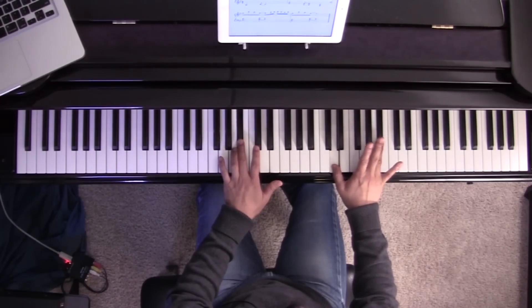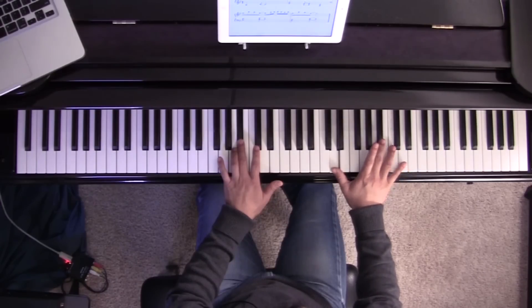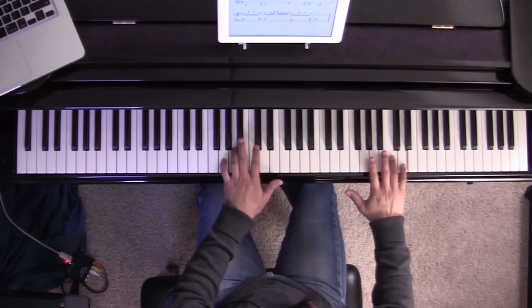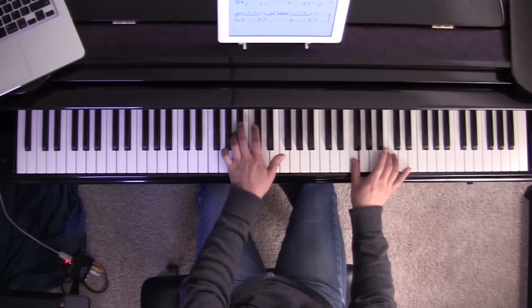Remember we just played this B-flat with our fourth finger? We're going to switch fingers and play that same note, but now with the third finger, because we need some extra fingers to play the fast notes right after that. So we're going to play B-flat, C, D, C, back to B-flat, back to C, and then you're going to go to an F.